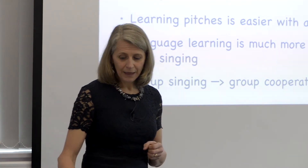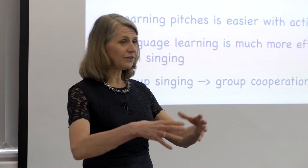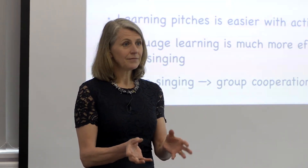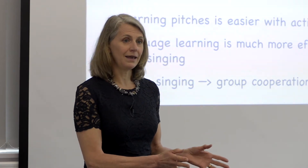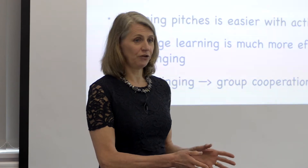Group singing fosters group cooperation. If you get a group of children and get them singing together and then watch them going off to play, they will play in a group much better than the children who haven't had that singing activity.